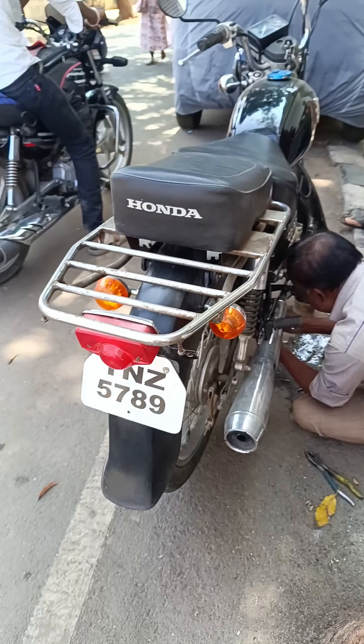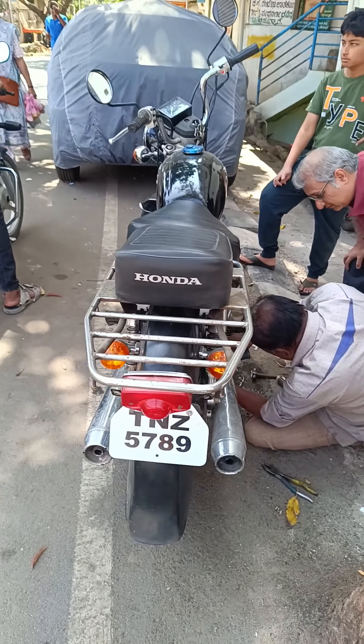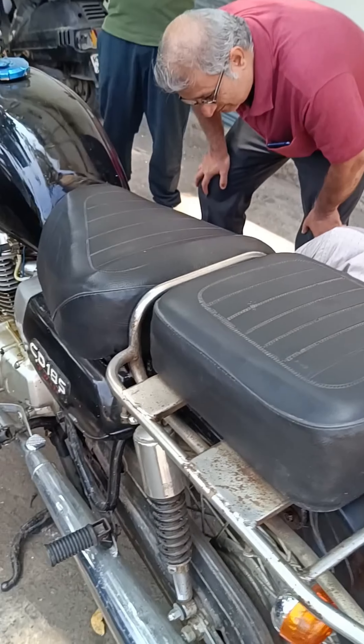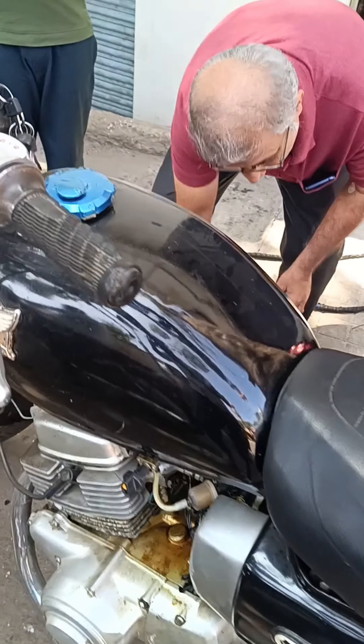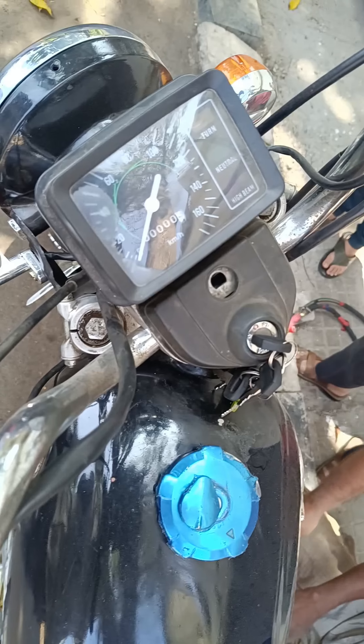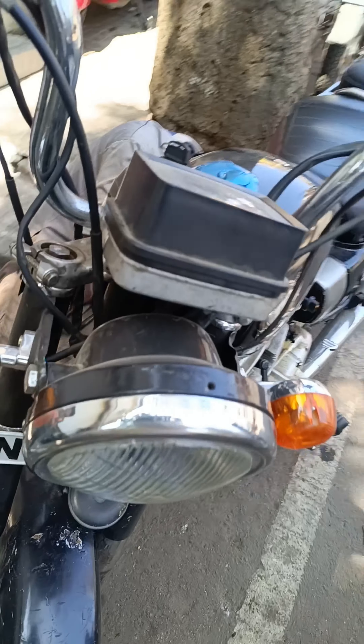I'm talking about the guru's video — talking about welding. If it's too damaged, it's too damaged.